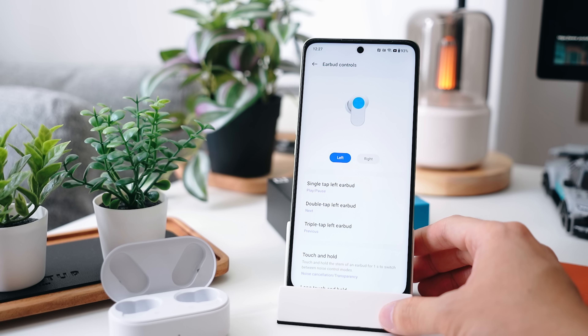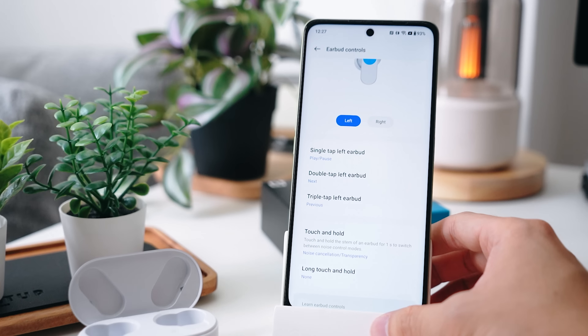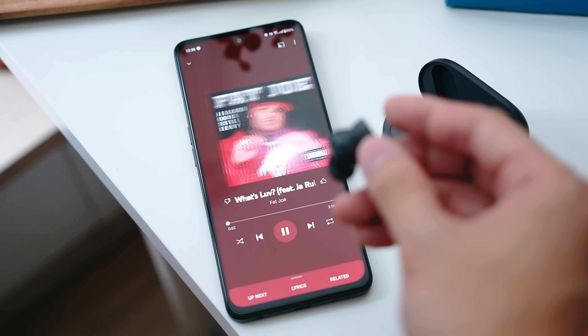Moving down, you can see that there are also earbud controls. This is where you customize the single tap, double tap, and triple tap, all of which allow you to control different functions just by tapping on the earbuds themselves. Again, pretty cool because you don't have to download a separate app — everything is built in.